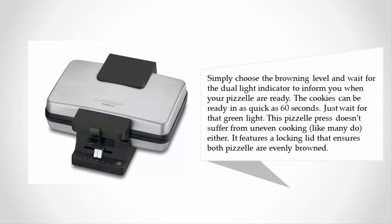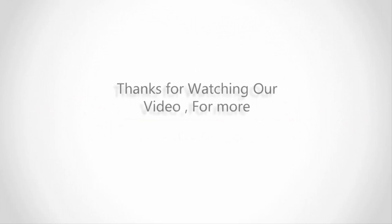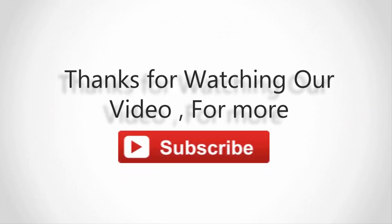The pizzas can be ready in as quick as 60 seconds — just wait for that green light. This pizza press doesn't suffer from uneven cooking like many do. It features a locking lid that ensures both pizzas are evenly browned. For more information, check out the description underneath the video. Thanks for watching — for more, subscribe to our channel and don't forget to like and share this video.